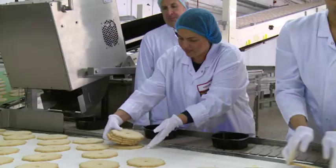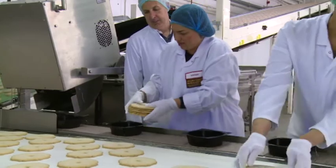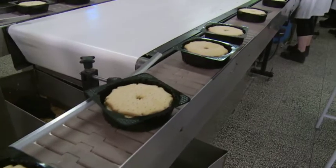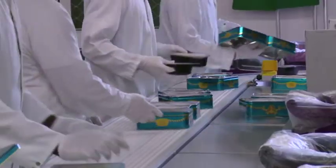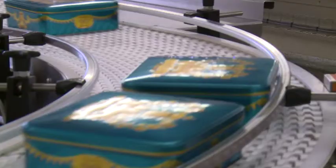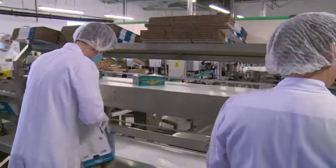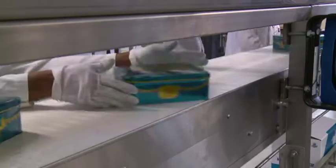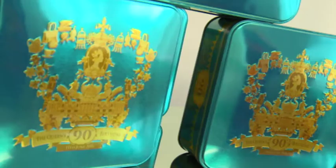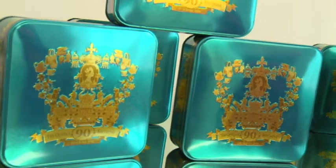The Queen's 90th birthday was an opportunity for Burton's and Tesco to collaboratively work together to find a product and a commemorative tin to launch and celebrate this special occasion. A lot of work was done before it gets to the factory floor — from design, through commercial and technical teams, and eventually we bring the product to life in the factory.